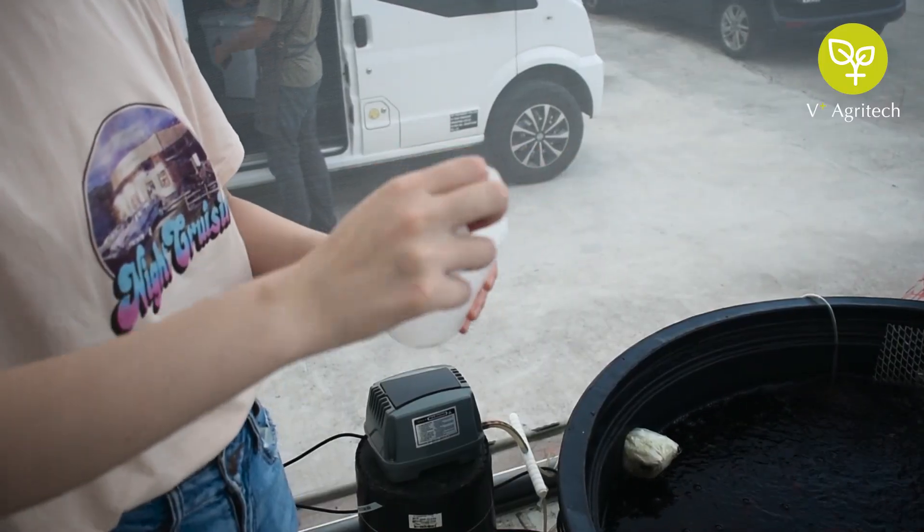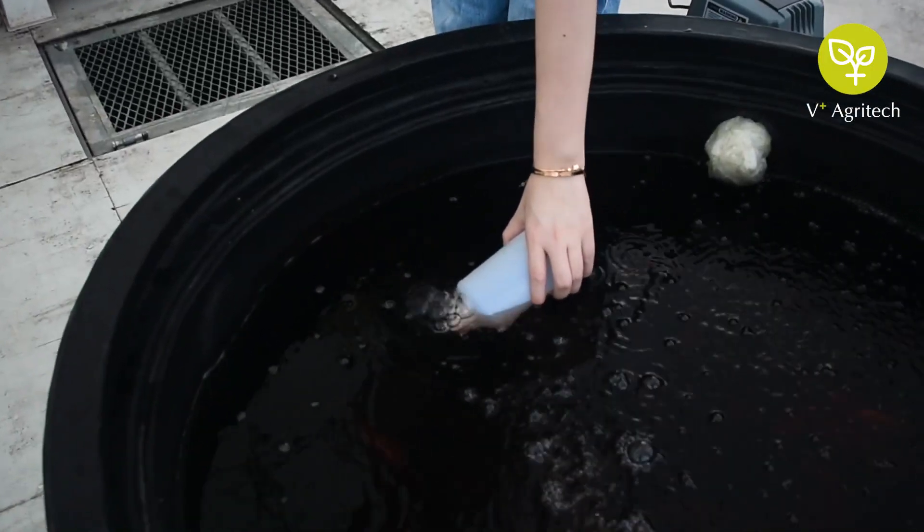Now, collect one litre of water sample into the provided water bottles.